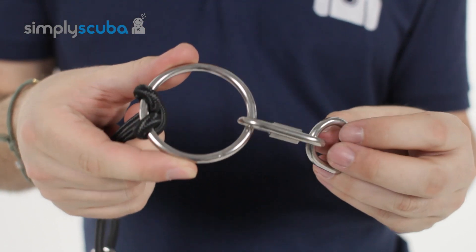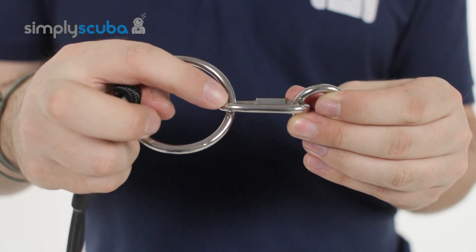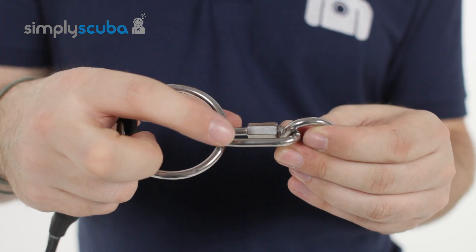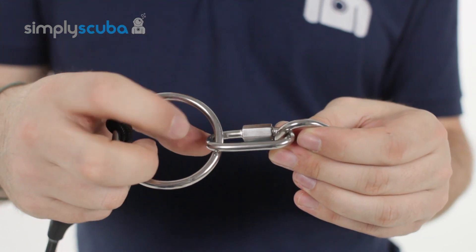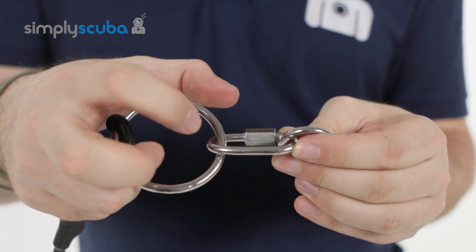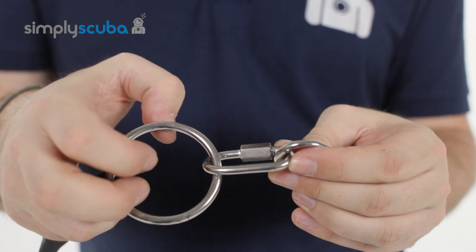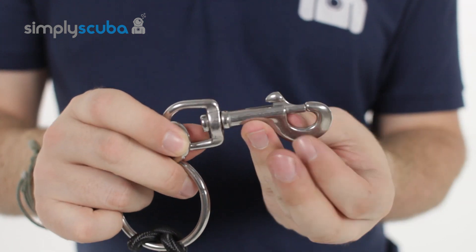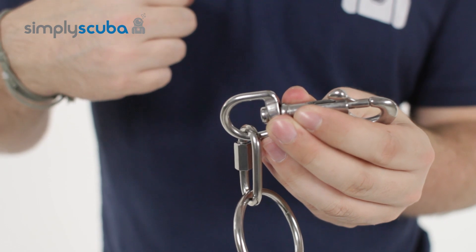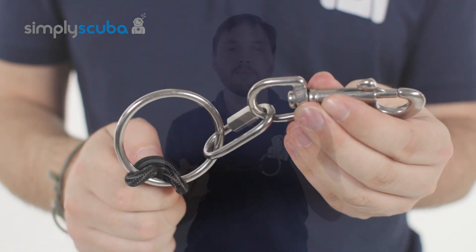The real benefit of the ring system comes from the adjustability. It comes with one single quick link on there. You can add extra ones onto that to make it longer if you want, or you can add bungee — whatever you want. The links are obviously much stronger and you get a defined additional length depending on which cylinders you're using. It then links onto a single-ended bolt snap which attaches to the front of your shoulder straps, and this loops over your cylinder valve and just holds it nice and close to your body.